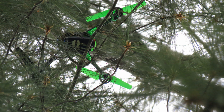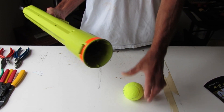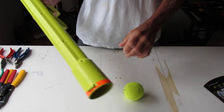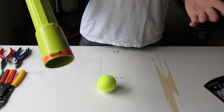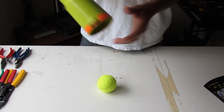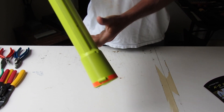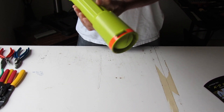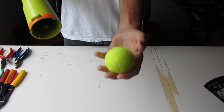Basically, the way it works is you put the ball inside the end. First off, you have to draw the plunger a notch. It's designed so you don't have to bend over and pick the ball up. The ribs in the end capture the ball like this, and when you pull the trigger, the ball is ejected.